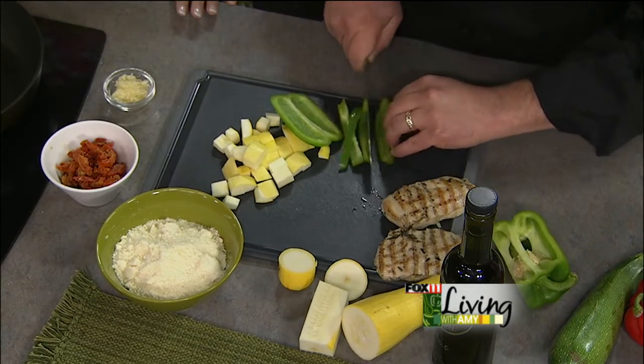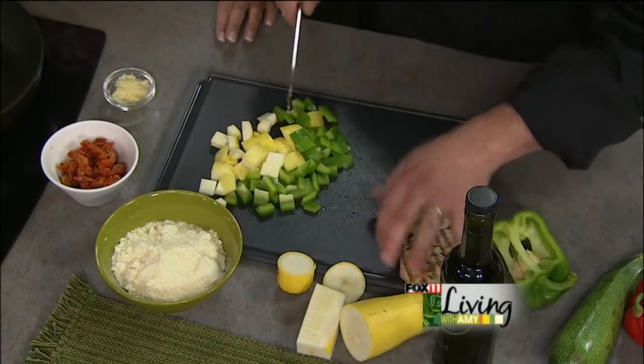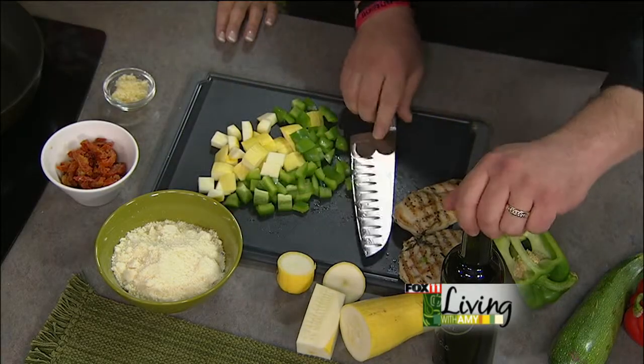Alfredo sauce is one of the easiest sauces ever to make, and the stuff you get at the grocery store in the jar has just been sitting on the shelf - totally different. This is easy: a little bit of heavy cream, a little bit of Parmesan cheese, some garlic, and a little bit of olive oil. And it's cheap to make - takes nothing.